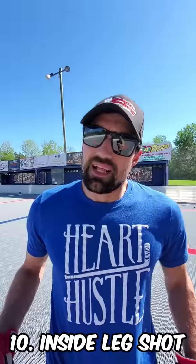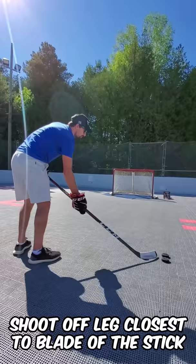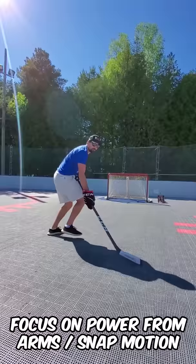Last one is shooting off the inside leg. Instead of stepping on to this leg, we're going to step off to the leg closest to the blade. Step, shot — quick little snap. All in one motion. Boom.